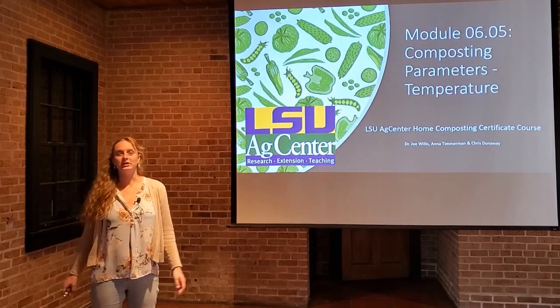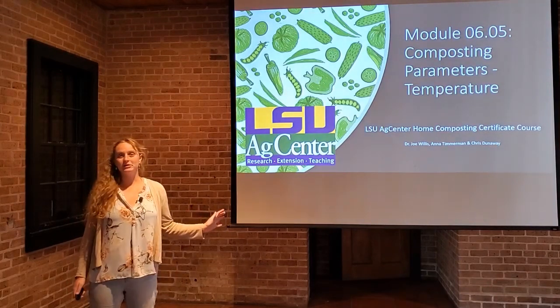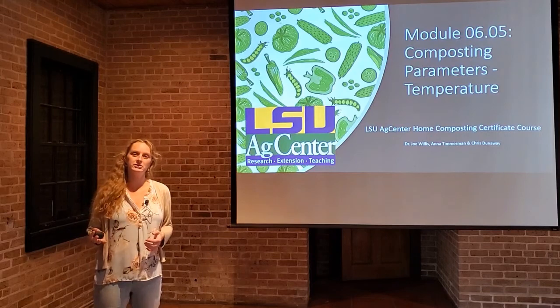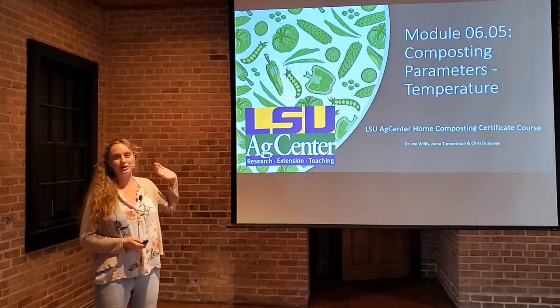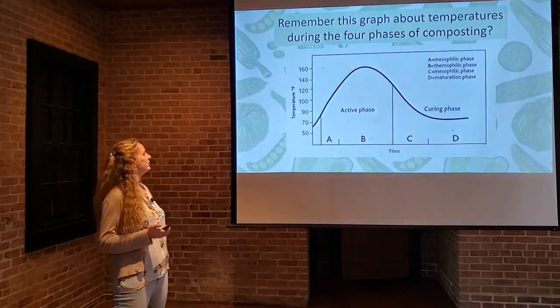Hi class, welcome to the module covering temperature in compost parameters. This is a very important component of your compost pile because we want to kill pathogens, we want to kill weed seeds, and we want a nice finished product. Chris has already talked about moisture and Joe has already covered how turning increases the temperature of the pile. Let's focus primarily on temperature and see what happens in that pile as we adjust things.